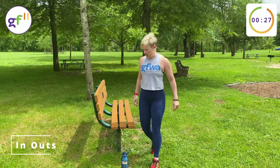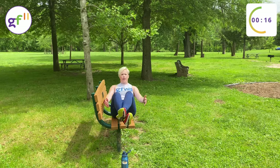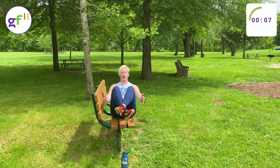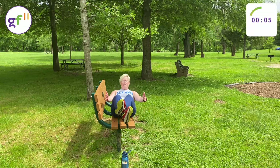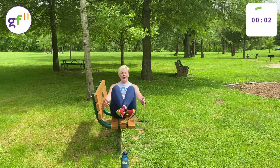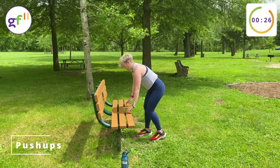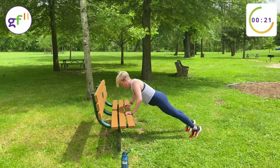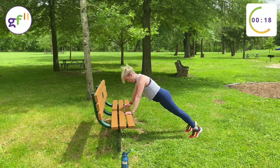Time for in-outs. Sit at the edge of your bench, cross your ankles, in and out. Arms can do whatever you need to do for your balance. Inhale down, exhale up. Push-ups are next. Try to bring your chest close to the bench, elbows back.